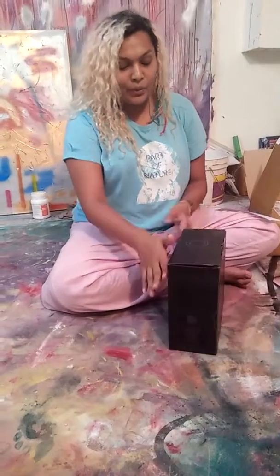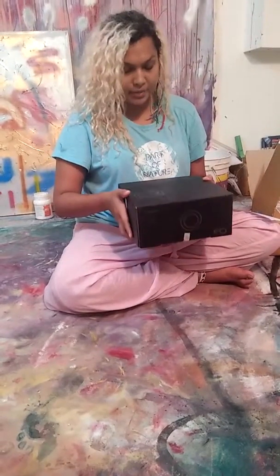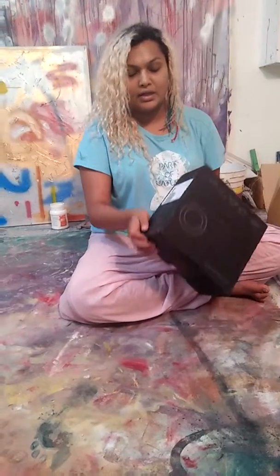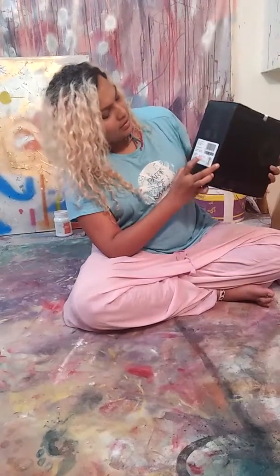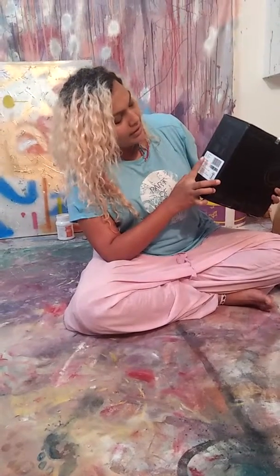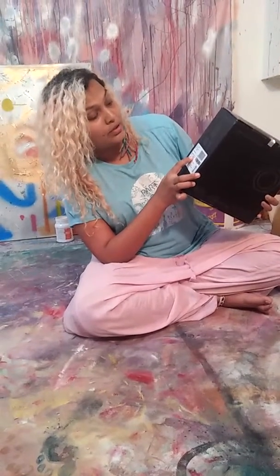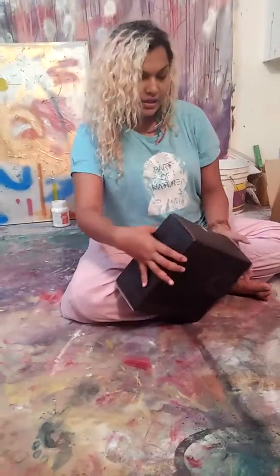Hi guys, today I'm going to unbox the E-Gate i9 projector. I ordered it off Amazon and this is how it looks — the box. On one side it says LED projector E-Gate EGi9 white, manufactured in April 2018, so it's a very recent manufacture date.